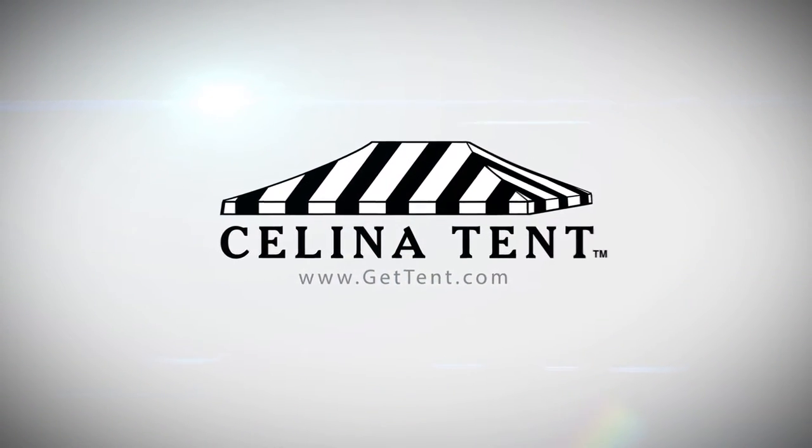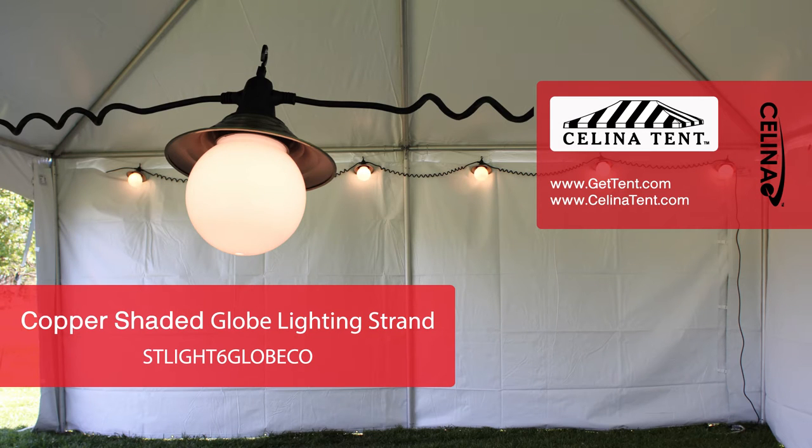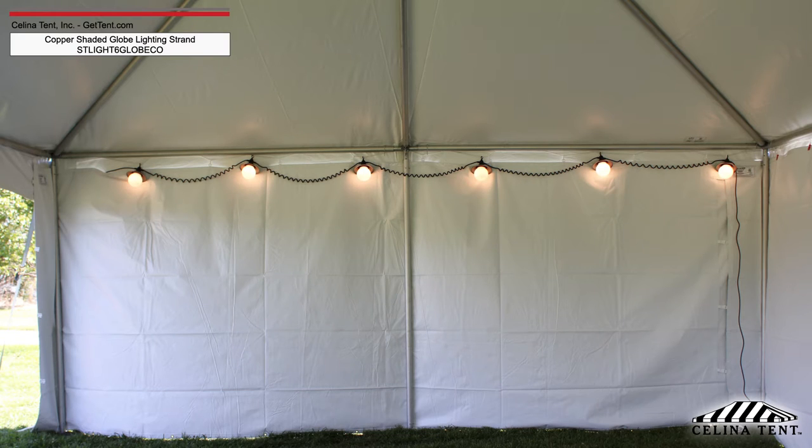GetTint.com. Copper-shaded globe lighting adds a classical aesthetic to any tent experience.